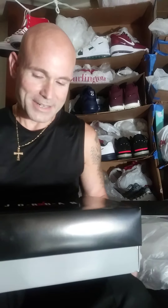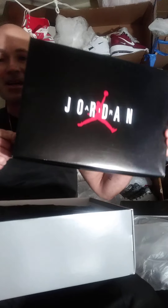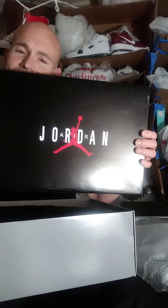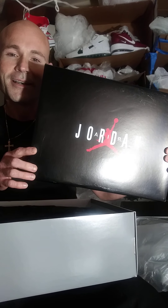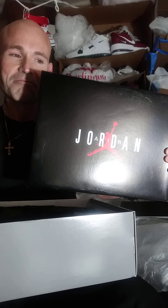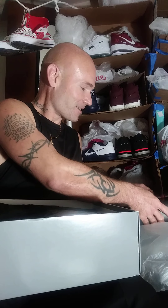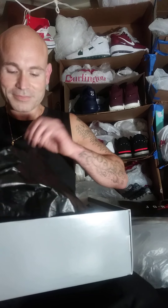I'm going to give you my thoughts and opinions about different shoes and just the shoe game in general. Today I'm going to do a review of the new Jordan 9 Retro — I guess they're calling them the Charcoal University Gold Jordans. Let's take a look at them.